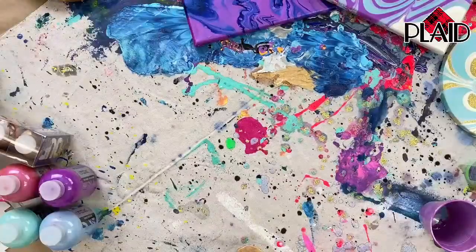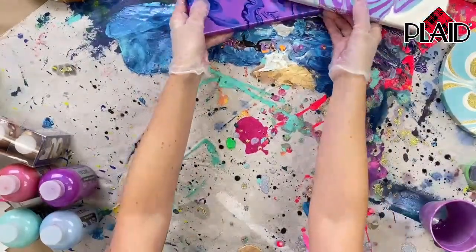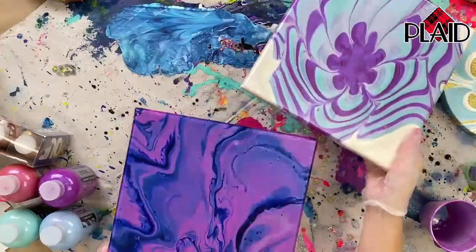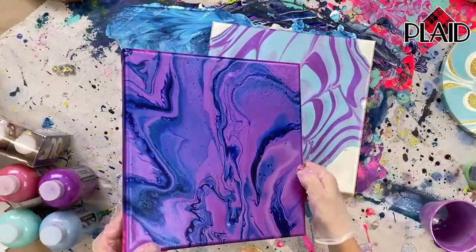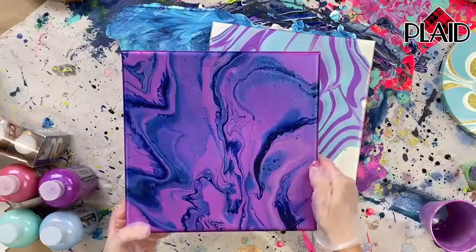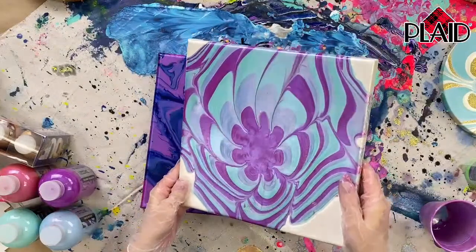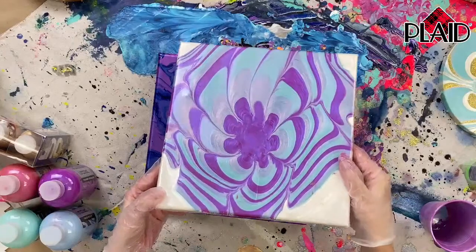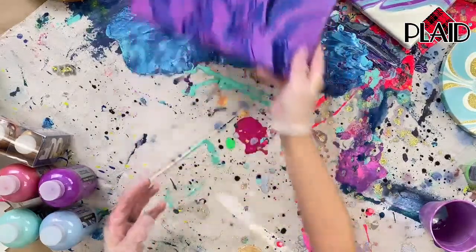If you go overhead and grab that finished canvas to show how the finish ends up — these pigments are so cool, they have such a beautiful iridescence. You can see how those pigments almost shift in the light, really shining on the darker areas. All of our drizzle paints dry to a gloss finish, so you do not have to top coat them — it has a lovely finish as is.